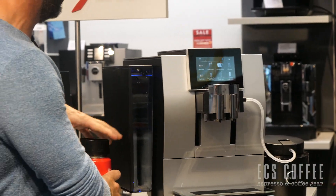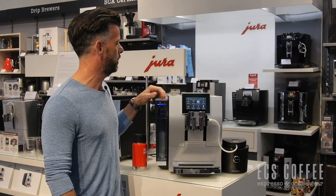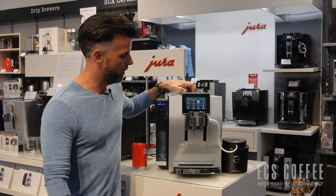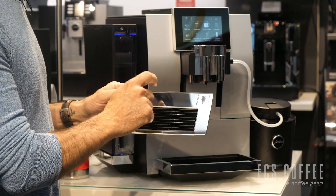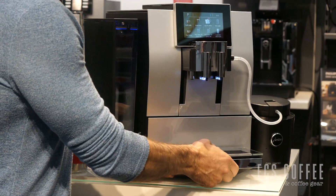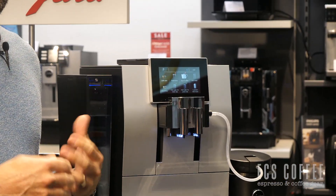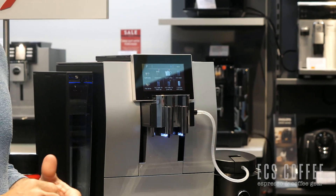Functionality-wise, we have a 2.4 liter tank with smart filter, a 280 gram bean hopper. We also have a very nice glass or plastic drip tray — hard to tell — but a very nice drip tray. And a great 4.3 inch touchscreen that gives you all the error messages, all the things you have to do, and all the programming built right in.